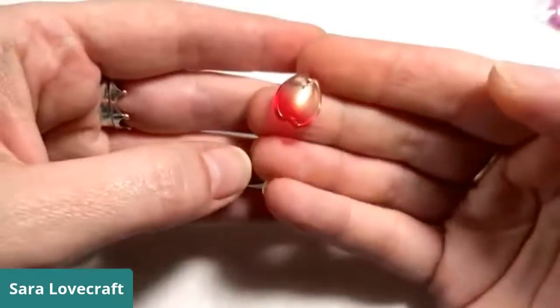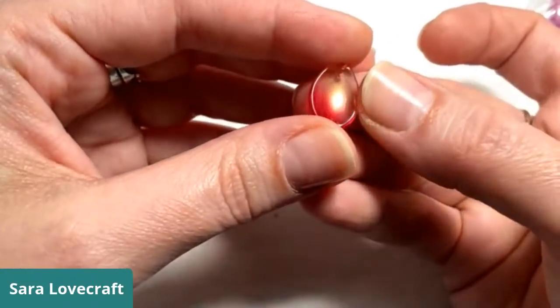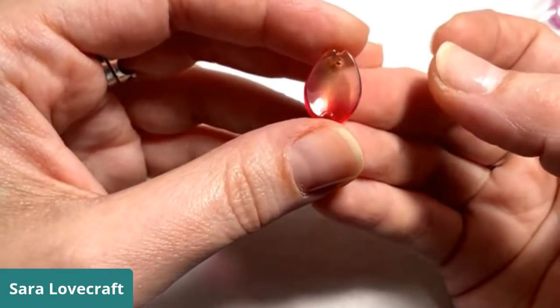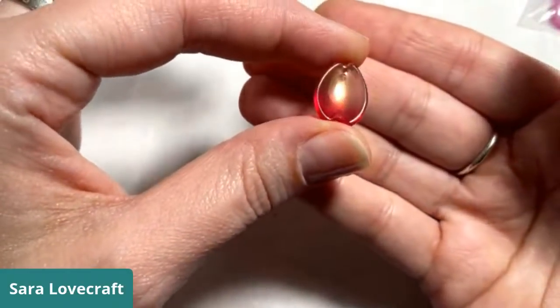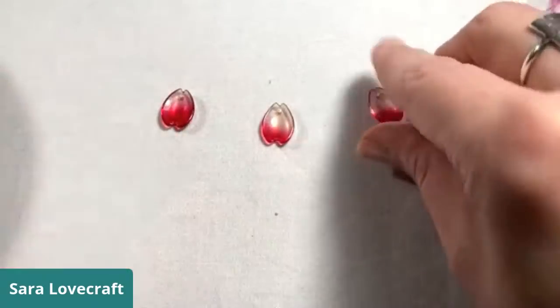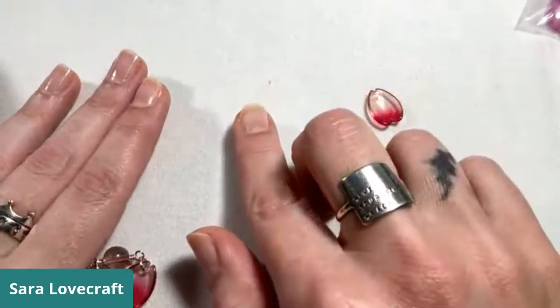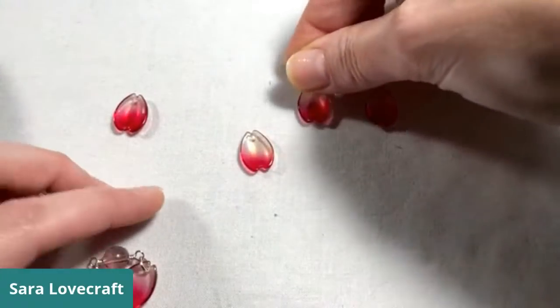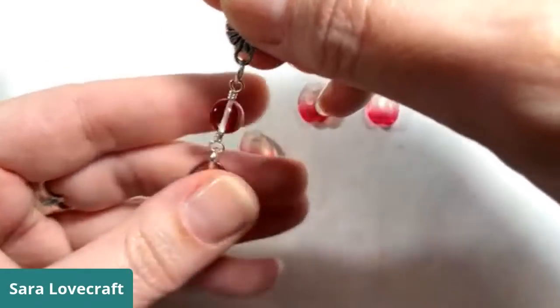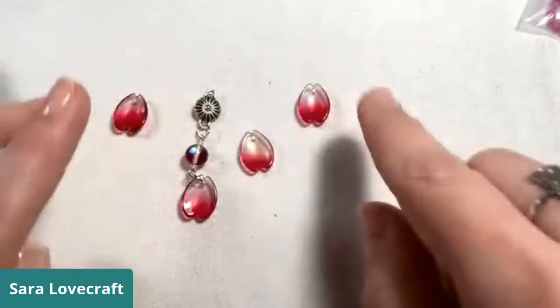For today's project, these little petals are what inspired my necklace. These are little glass petals — I would probably call them Czech glass. They're drilled in the front and they are a beautiful deep pink, but they also have a shimmery gold to them. That's what I wanted to build my entire necklace around. There were five of them and I wanted to do a tiered, staggered statement piece using these.